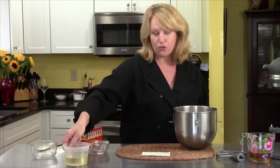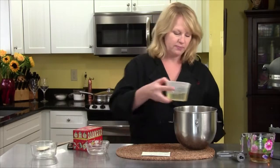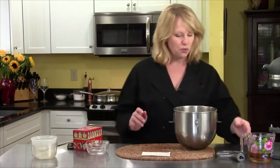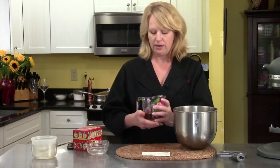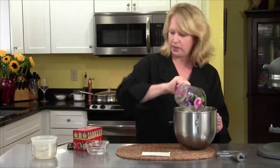The recipe calls for three quarters of a cup of oil. I'm using vegetable oil — that goes in. And then it calls for three quarters of a cup of sherry wine. You'll see it labeled as sherry. Three quarters of a cup of that goes right in.